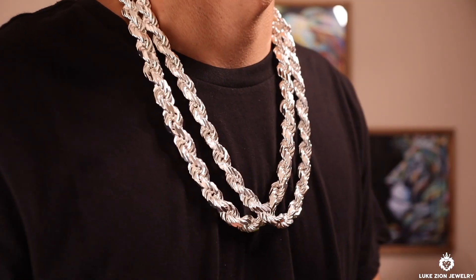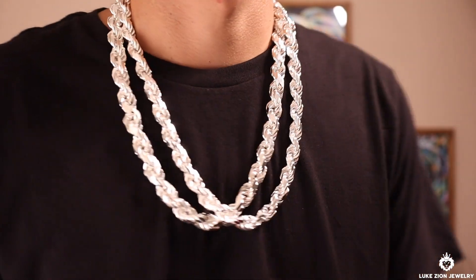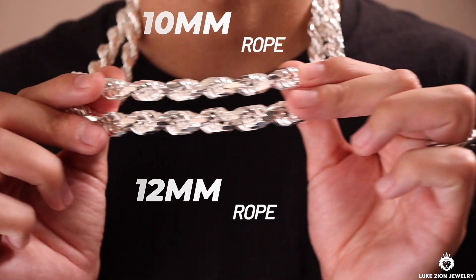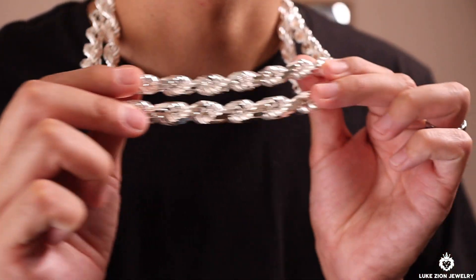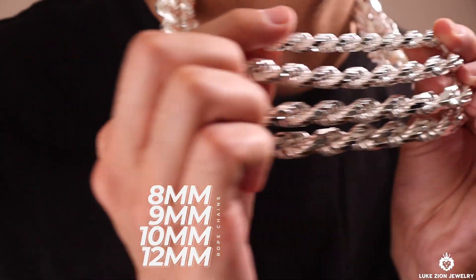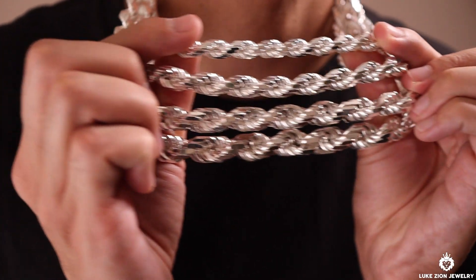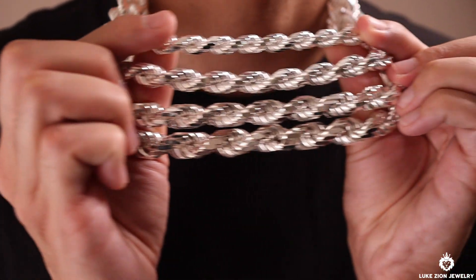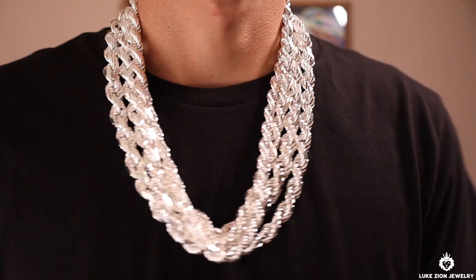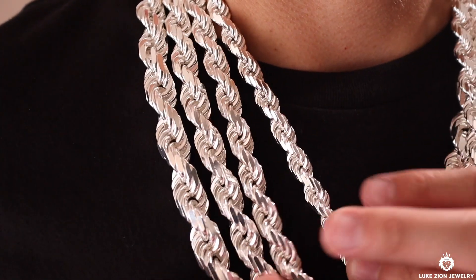I went ahead and actually did a specific video on the 10 and the 12mm separately on my YouTube channel — you can go check that out just to see a comparison on both of those millimeters. And so here are all the chains: we got the 8mm at the top, the 9mm following, the 10mm following, and the 12mm there. These are very thick, heavy chains. I wanted to give you guys a visual and show you how they actually look like. I hope this video helped give you an idea on how these chains look, and I'm going to continue to do these type of reviews on thicker chains.